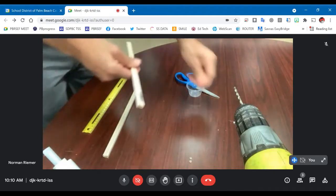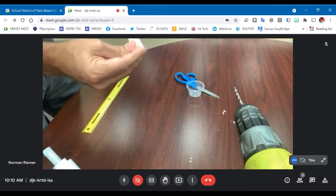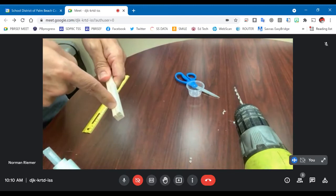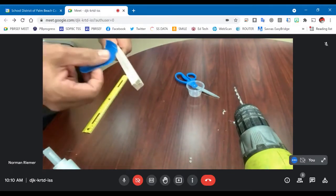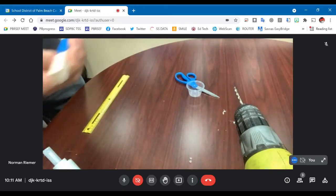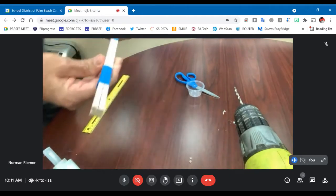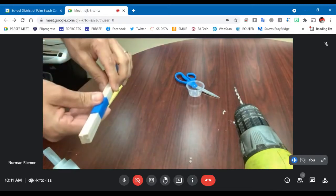Once you have the two frame pieces glued together, I'm going to take both of them side by side, line them up, and tape them together. The reason we're taping them together is so that when I drill the holes through here, the hole is going to be even throughout both pieces of the frame. So I have some tape right here.